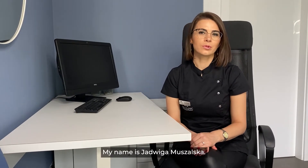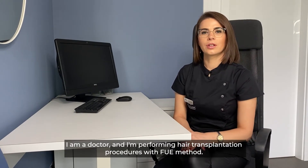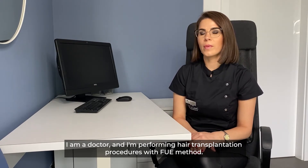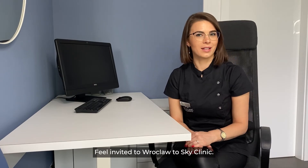My name is Jadwiga Muszalska. I am a doctor performing hair transplantation procedures with the FUE method. Feel invited to Wroclaw, to the Sky Clinic.